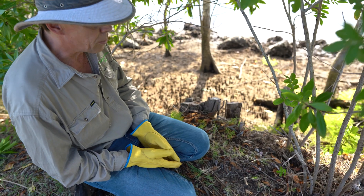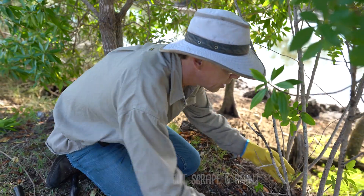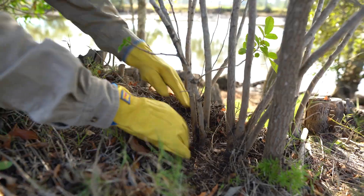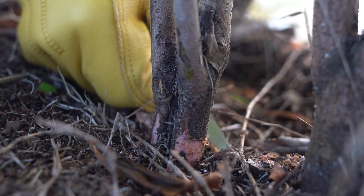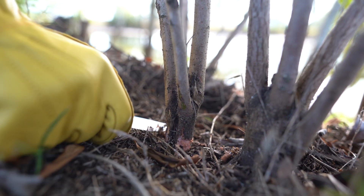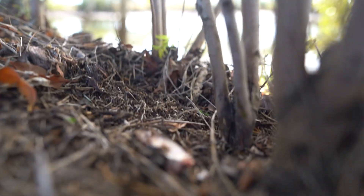An effective control method for smaller broadleaf pepper is what we call cut, scrape and paint. We first clean around the plant so we can actually see where the plant gets into the ground. The next thing we do is scrape the outsides, exposing the cambium phloem layer of the plant all the way around. Once that phloem layer has been exposed, we cut, and then we apply herbicide.